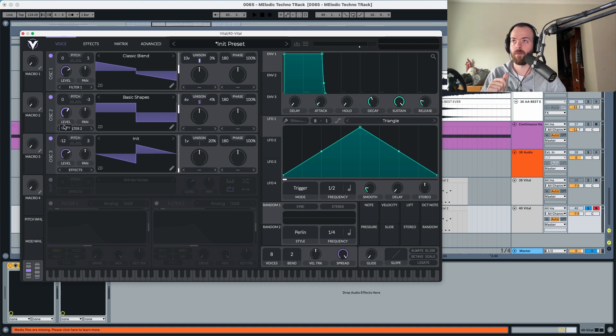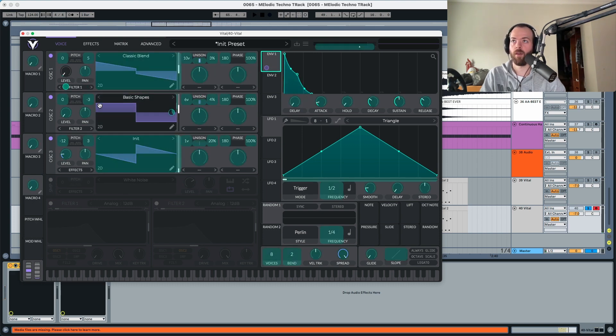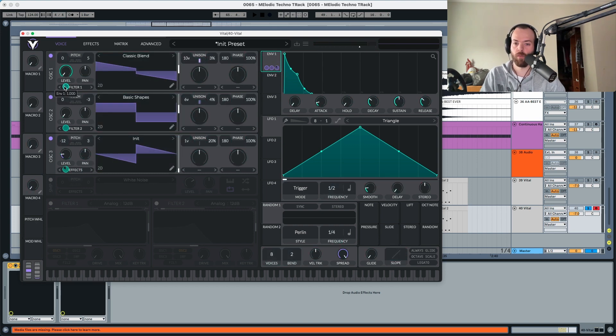We're going to put the level of all oscillators to zero, except oscillator three which is going to go to 0.32. With envelope one we're going to modulate the levels of the three oscillators. Envelope one: attack at 0.11, decay around the middle, sustain up to the middle, and release around there. The modulation amounts are: oscillator one at 0.74, oscillator two at 0.76, and oscillator three at 0.53.